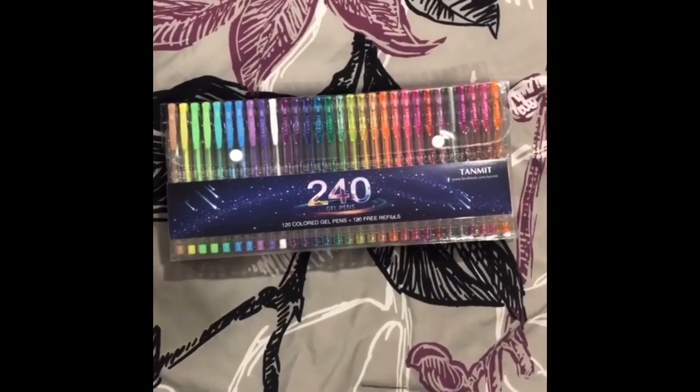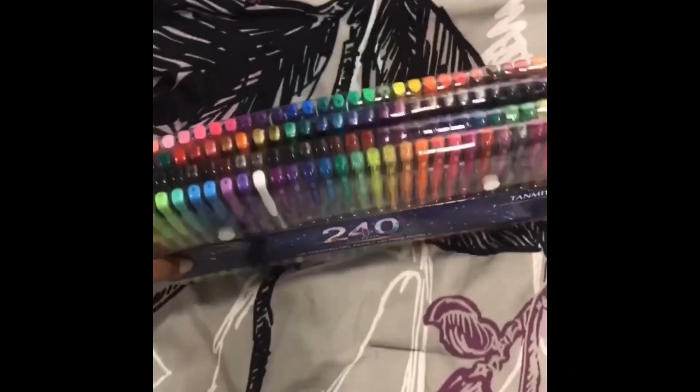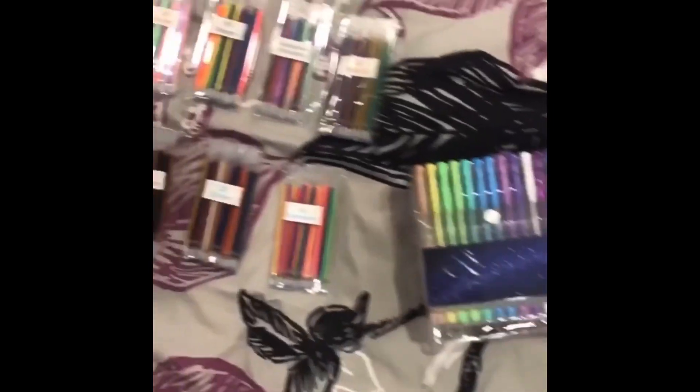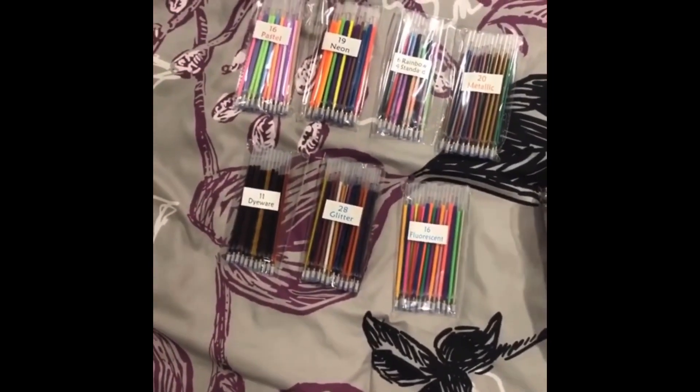I just want to start off with my gel pens. Here is the pack that was in that box, and here are all the different colors of the gel pens. Then in a little box next to it came these packs of refills. Got this off of Amazon — it was like 28 bucks.